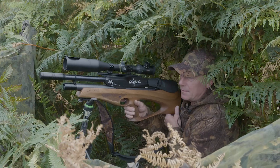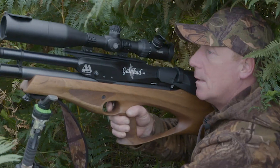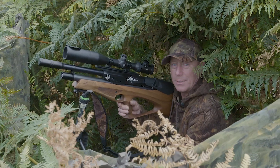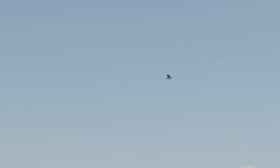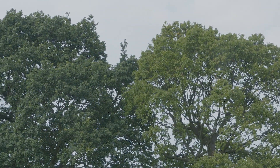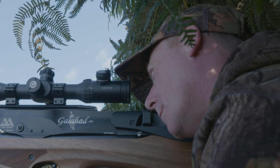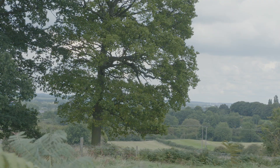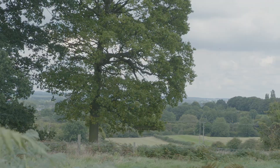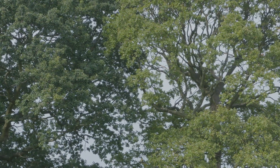After using the .177 Galahad, it was a no-brainer to move up to the FAC with this particular model. It's nice and compact, perfect for this type of hide shooting.